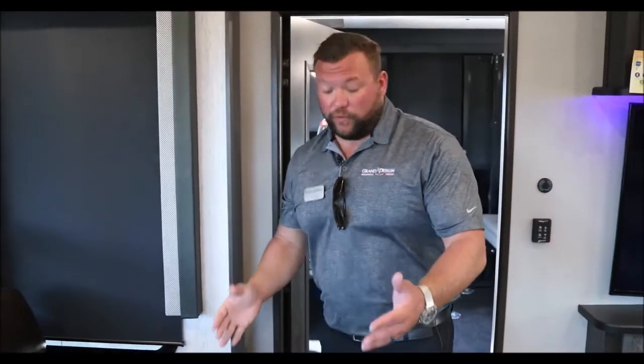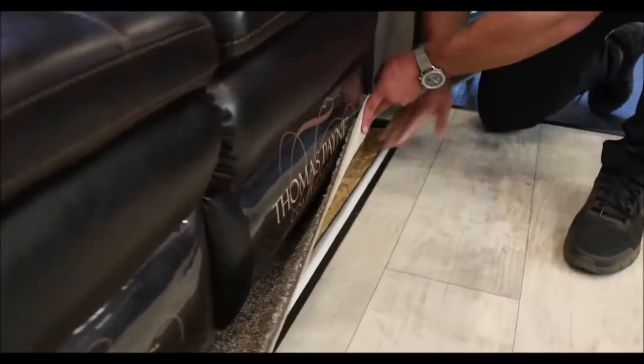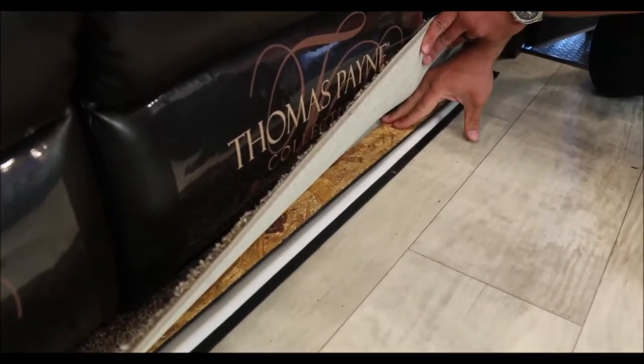Insulation is a pretty big key on slide-out boxes — it is the moving room. We take it a step further with a one-inch thick floor and insulation all the way through. All these are contributing factors to why Grand Design slide boxes are going to have less maintenance, are going to be more reliable, and keep you and your family camping and out of the service department. Please keep them in mind as you're shopping for your next RV.